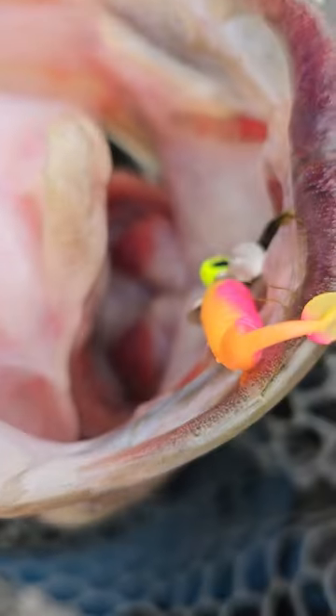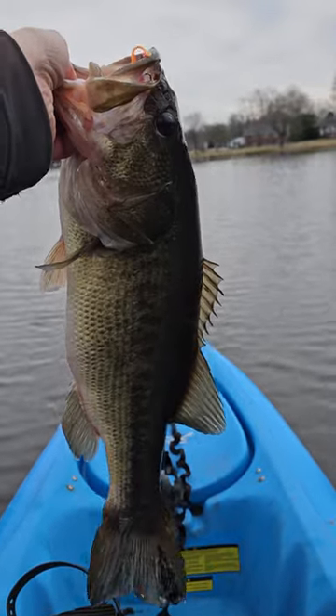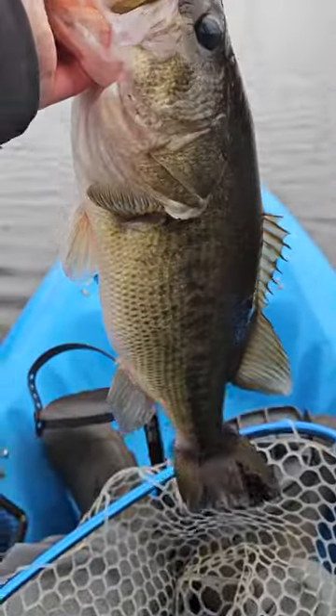Any more? What do you think? Does it catch fish? What a mondo — mondo bass. Let's go.